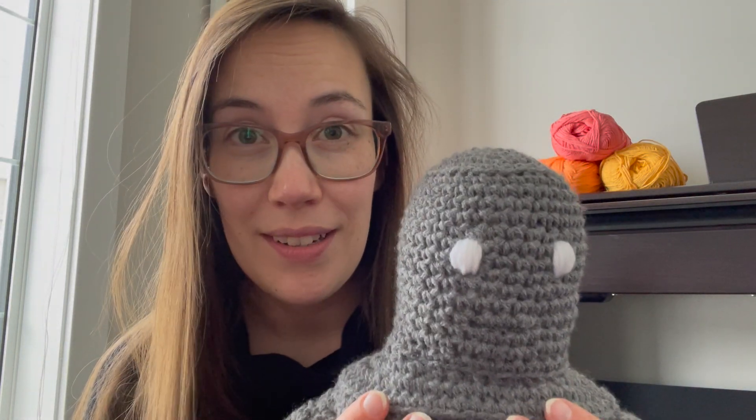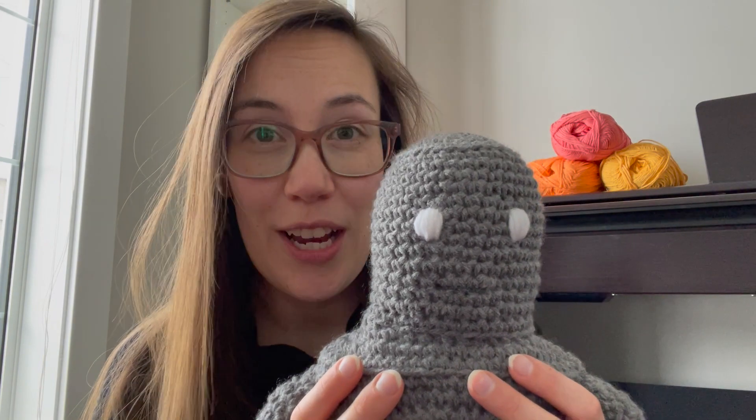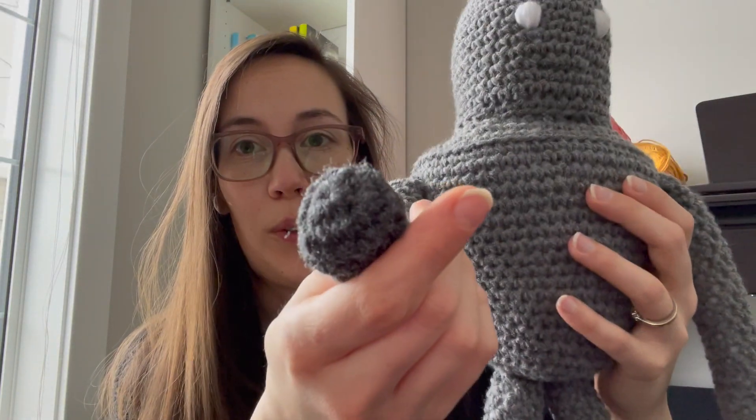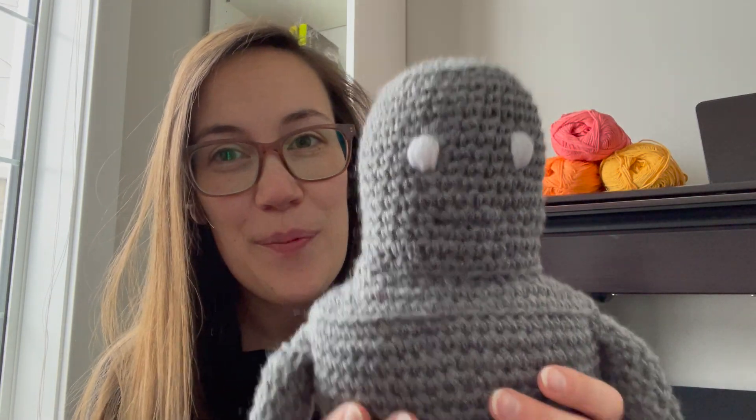Before I continue on to share what else the pattern includes, I definitely want to take this moment to say that Summer has built an incredible pattern. Every single section, there are these beautiful steps and hot tips and alternative ideas — she really sets up the maker to succeed. No matter what tools you're using, no matter what size, no matter what yarn, she gives different options for eyes and so many other things. The pattern is beautiful — it's a work of art in itself. And Roz was so smooth sailing. I enjoyed working on her. The pattern was so easy to follow.